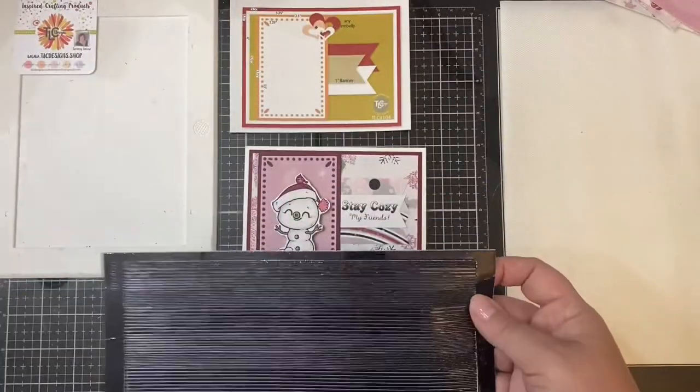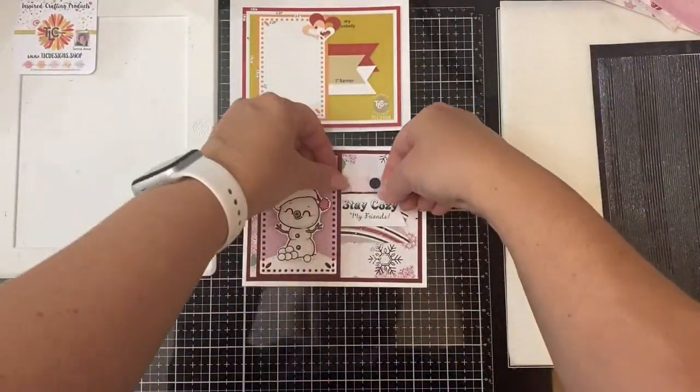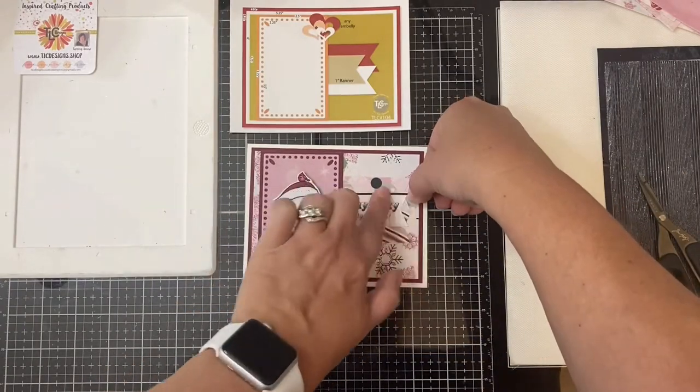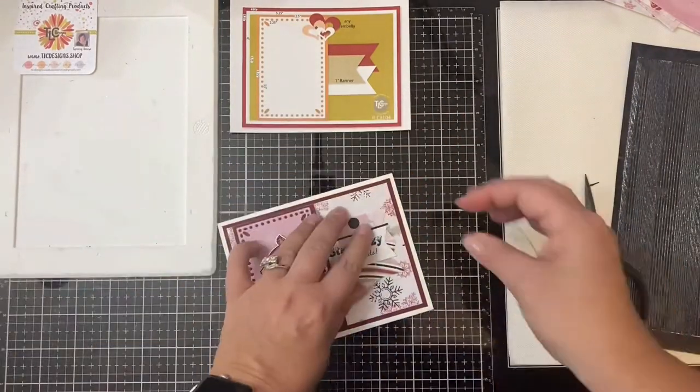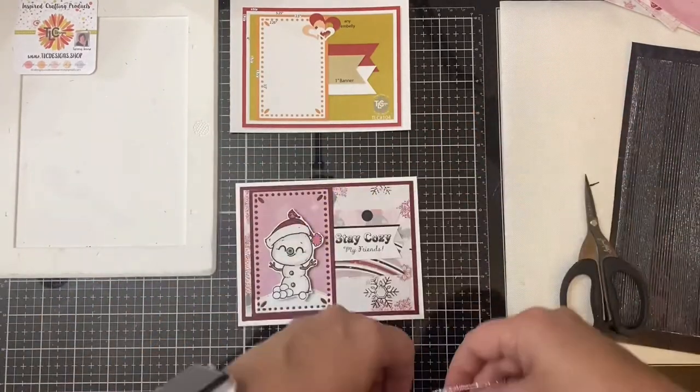To help make those banners stand out a little more, I'm using these black peel-off stickers and I'm just placing them along the edges of the banners to give them an outline. These are great to use if you want the look of layers but don't want to add extra cardstock and make it too thick.